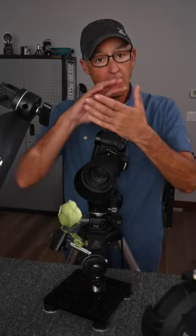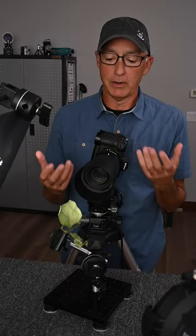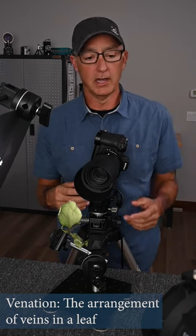When I shot the first picture, I got the dappled light that I wanted, but something was missing. If you hold the leaf up to the light, you'll notice all the veins inside. So I realized that's going to require a second light.